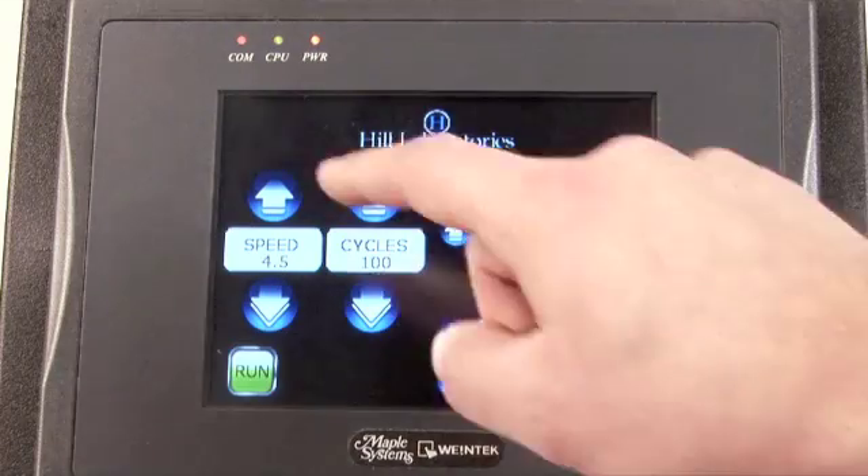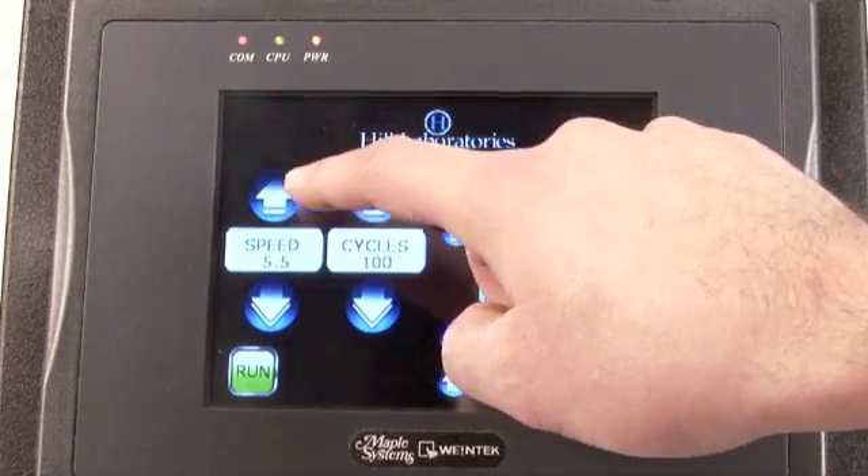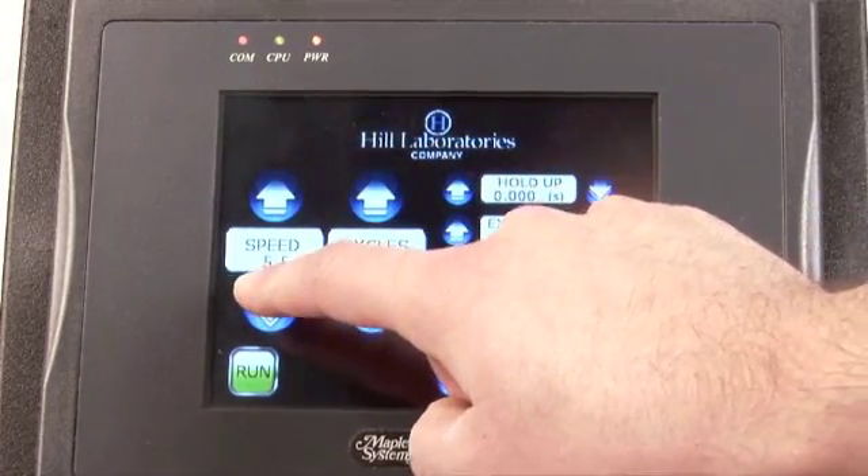Set the speed of the table motor using the up and down arrows. The speed setting ranges from 1 to 10 in half step increments.